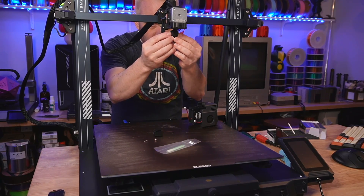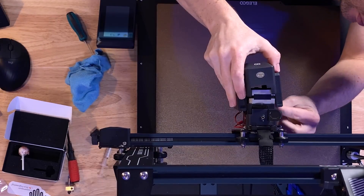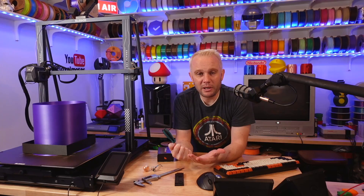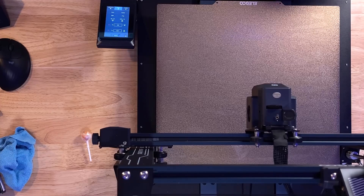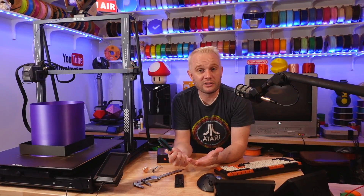That wasn't so hard now was it? Pretty simple. Now simply reattach the tool head cover, making sure to plug both fans back into the PCB on each side, then screw it down. And last thing — definitely don't miss this step: you're going to need to go through the Z offset process again on the printer, just to make sure you don't dive that nozzle right into your build plate. And it's that easy — you're done.